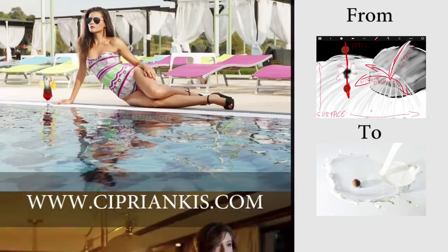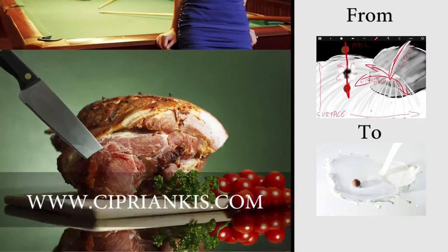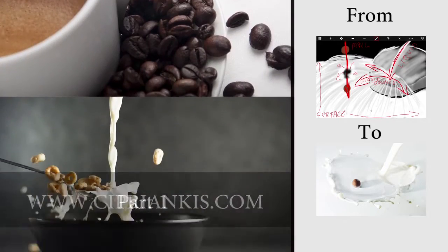Hello everybody, my name is Subrim. I will walk you through this tutorial to obtain the image you see on the right corner.